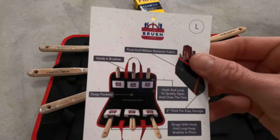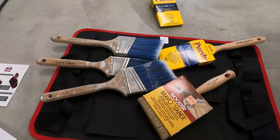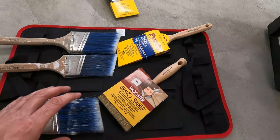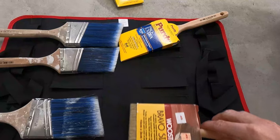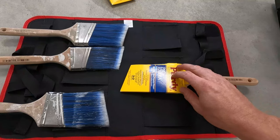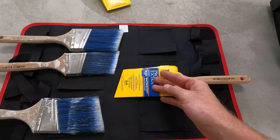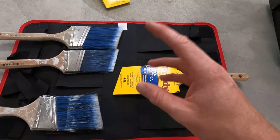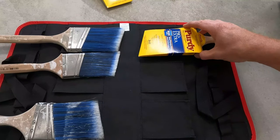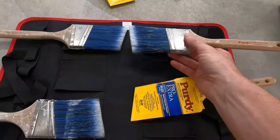I realized I'd have to take brushes out and then take all the other stuff out, so I decided to purchase this. I got this from a tip on a Facebook page that a lot of painters use — it's called the Brush Tote. I've never heard of it or seen it before. This one holds six brushes and it holds up to a three-inch brush. The selling point is: you go paint, you clean your brush, let it sit, and by the time you're done cleaning up at the end of the day, it's dry enough to put back in here.